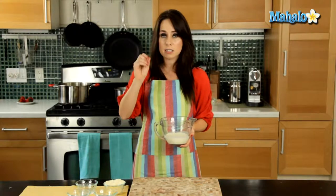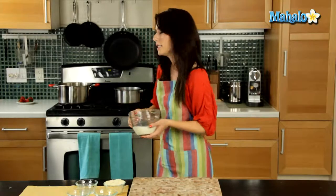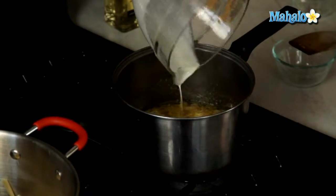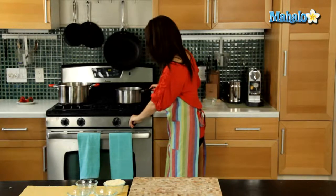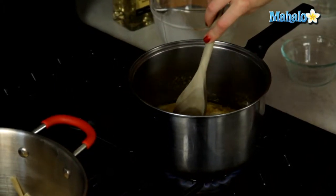Now we are going to add our cup of heavy cream into that pan. We're going to bring it to a boil and then immediately bring it back down and let it just simmer for about five minutes. Bring it to a boil really fast, then let it go back down because we certainly don't want our cream to curdle. Just pouring the cream in, and I'm going to turn up the heat so we can bring it to a boil, and mix the butter and cream together.